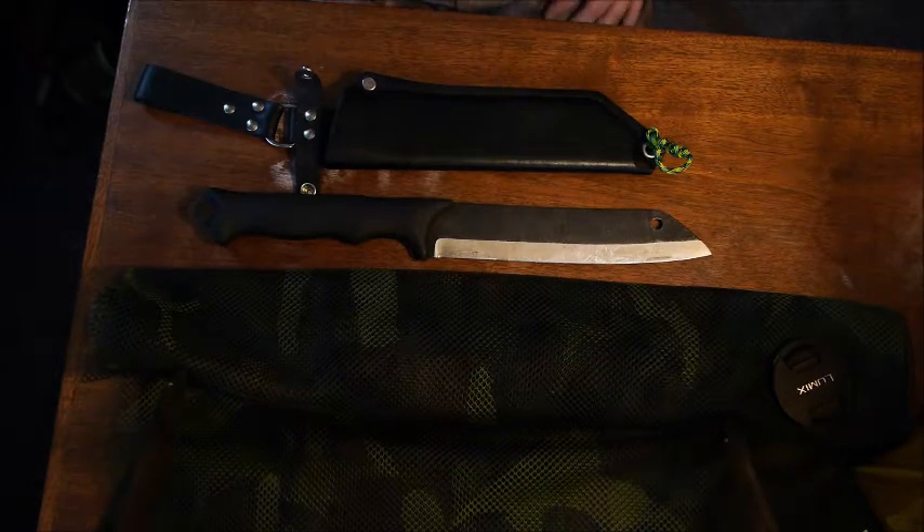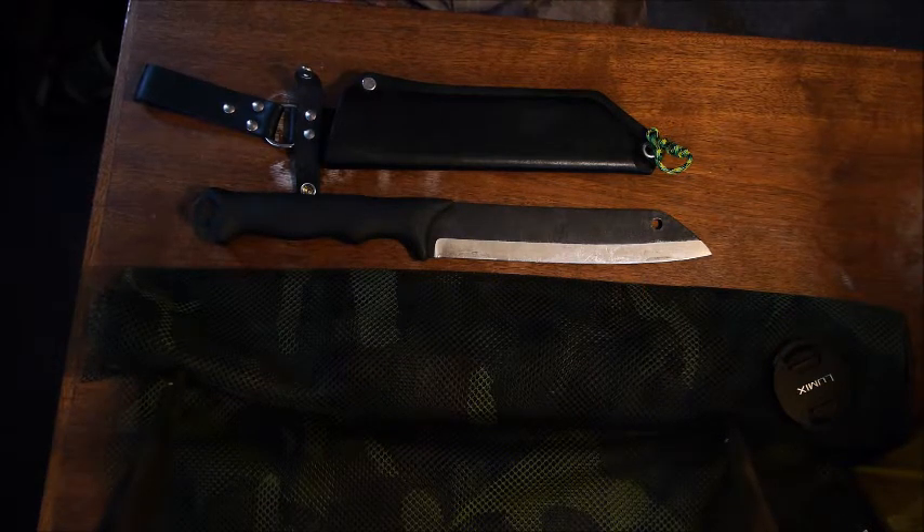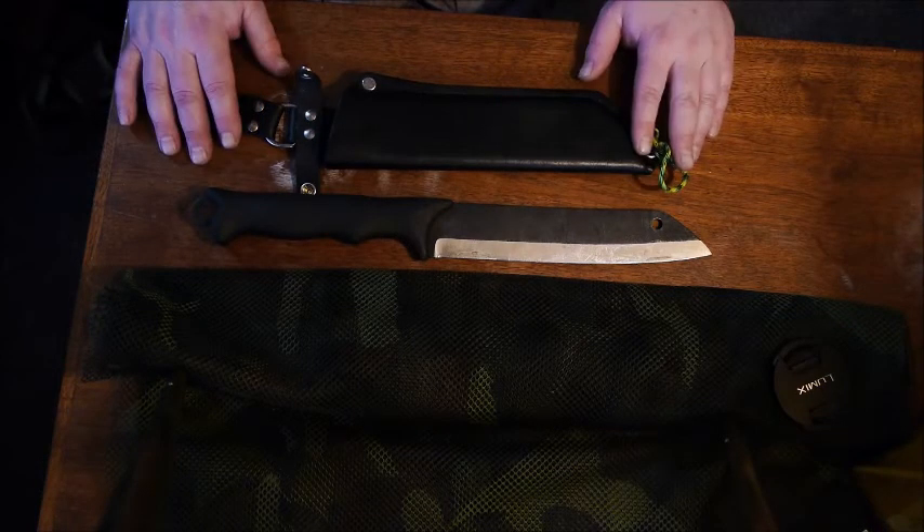Hello and welcome to Alaska Raft Connection and the Alaska Bushcraft channel here on YouTube. My name is Brian and I'm an outfitter and a wilderness river guide here in Alaska, specializing in remote wilderness whitewater and fishing expeditions. Today's topic is a very cool knife I want to show you — a truly hybrid knife in the medium-large category.